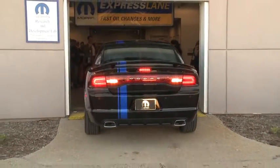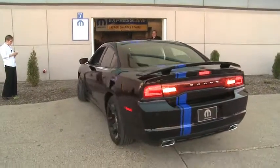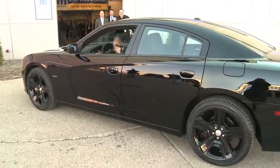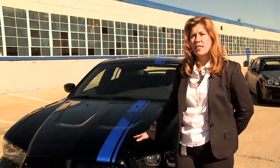Going a little deeper, let's first talk about acceleration. How are we able to accomplish that? We've added the SuperTrack Pack option to this vehicle, and what that does is it changes the rear differential from the standard RT at 306 to a 391 to 1 ratio.